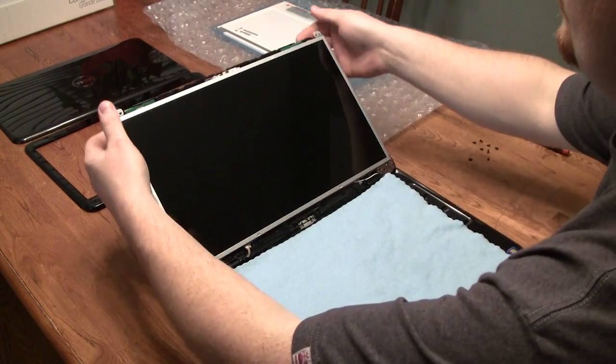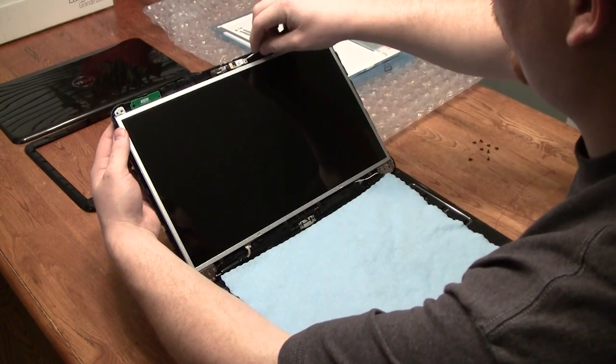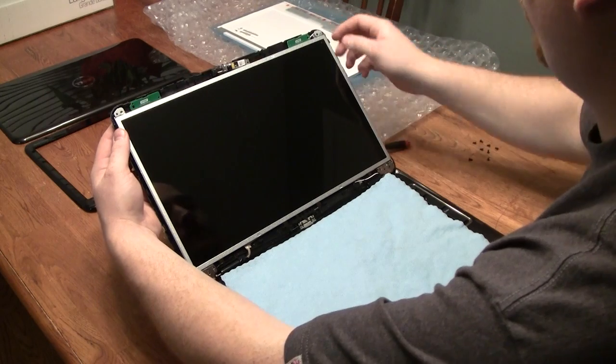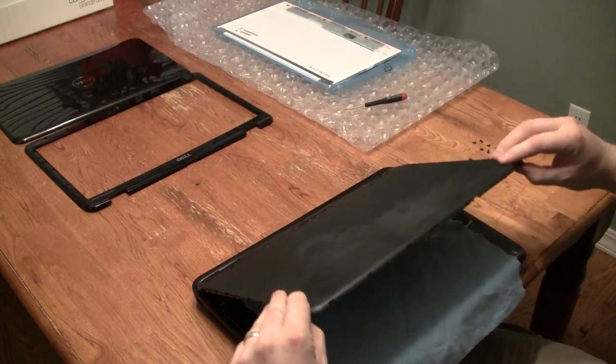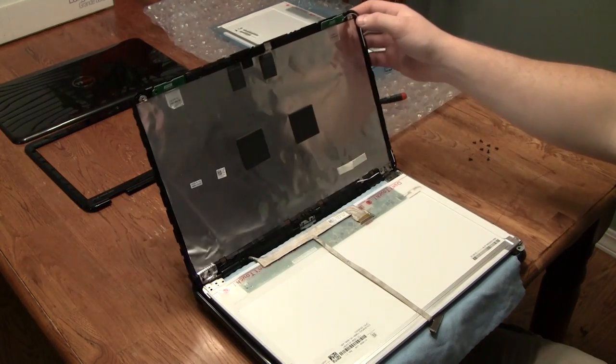You're going to go ahead and remove the webcam from the backplate — it should just pop right out. Now the LCD and its aluminum frame are free to move from the backplate, so we're going to go ahead and lift that off.